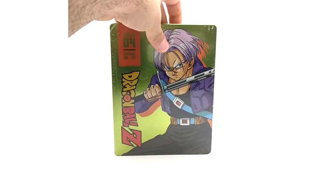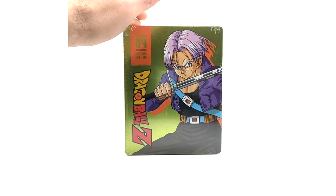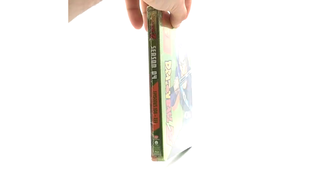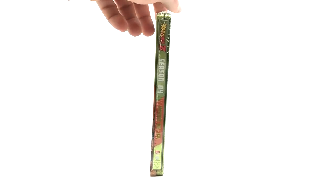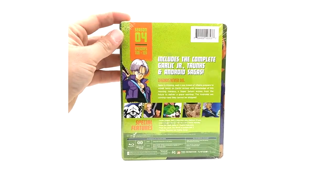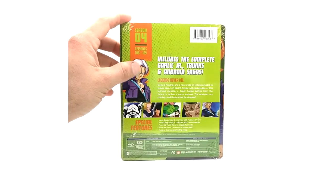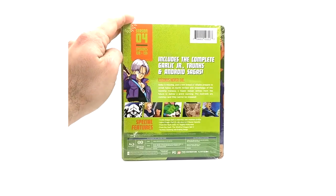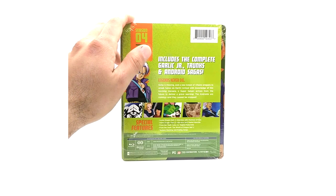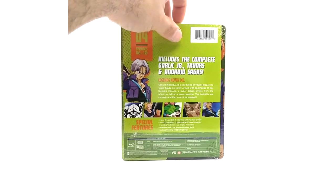Season four — I love Future Trunks. They could have probably done a little better on this, to be honest. This is episodes 108 to 139 in the back. Like I said, if you tore this off you'd probably have pretty cool artwork behind it too. Unfortunately I won't be able to see that because I'm keeping mine sealed, but at least I'll have this insert backing.